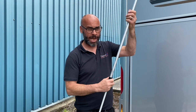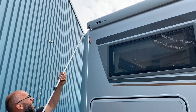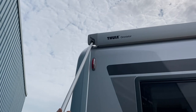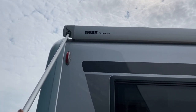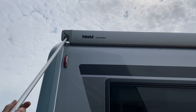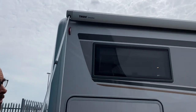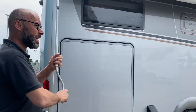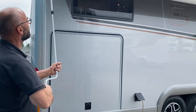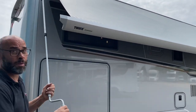Now we'll look at the awning. I won't be able to wind it out fully because of where I've parked, but we'll get it out partway. The important thing with the awning is to make sure the pole is in the hole properly — push it as far as you can, twist it and pull it down, then it's locked in and can't come out and damage the motorhome.